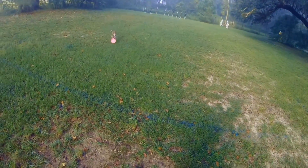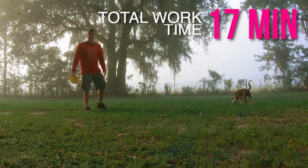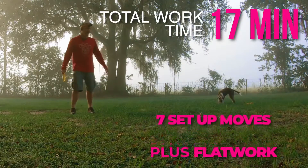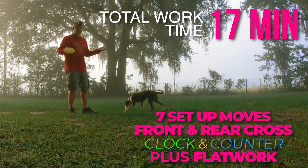Set up move — foundational team movement drill — paying off. All those moves with frisbees, first try. Super stoked!